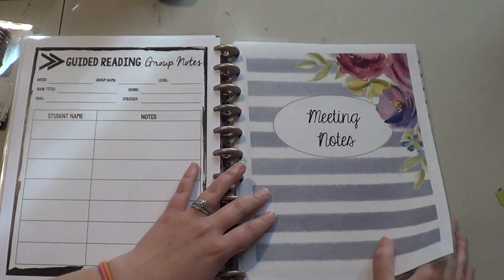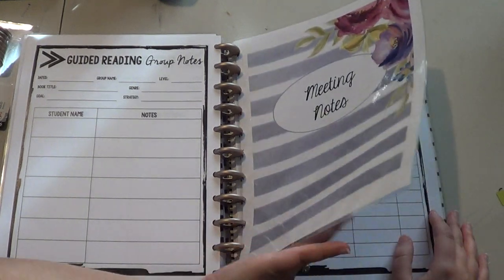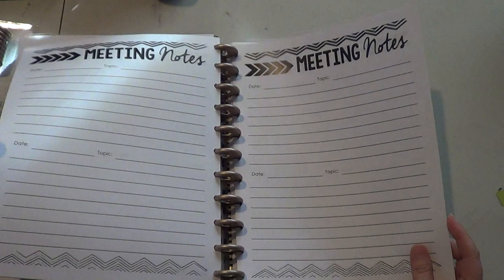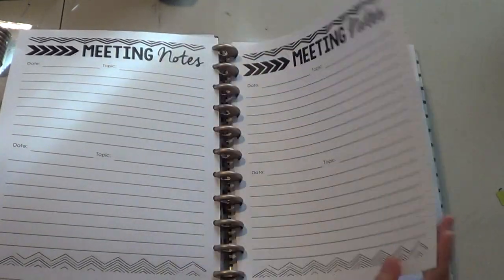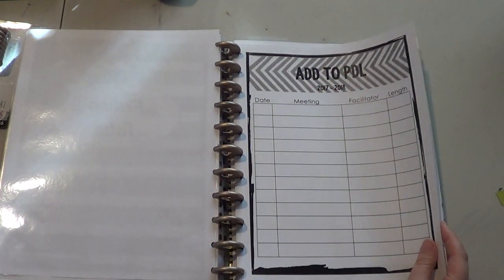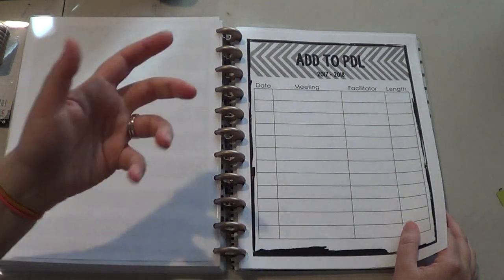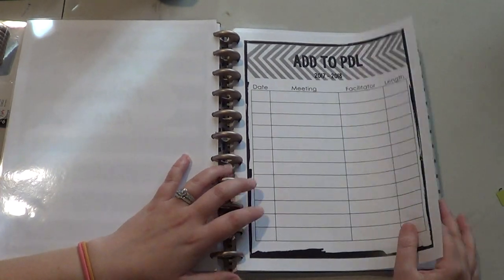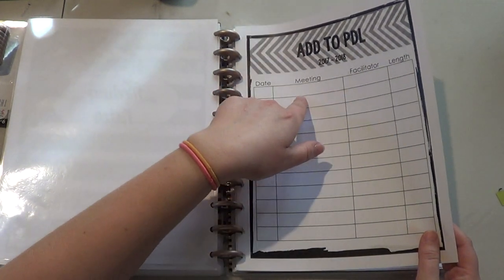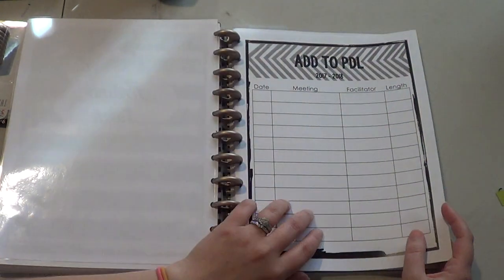And then the next thing I added was my meeting notes. We go to a lot of meetings as teachers, so I thought it would be good to have a place in here where I could write down some notes about what we learned. We also have to have a professional development log where we have to put all the different meetings we've been to and update it every time we go to a meeting. So I just added a place for the date, the meeting name, who led the meeting, and how long it was, because we have to add all that information into our PDL.